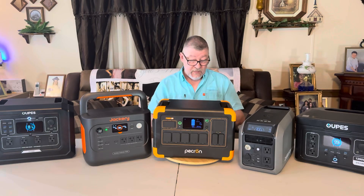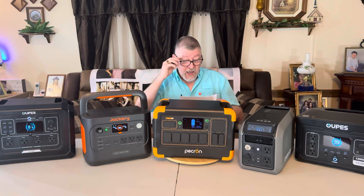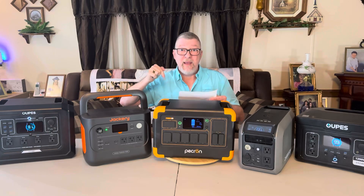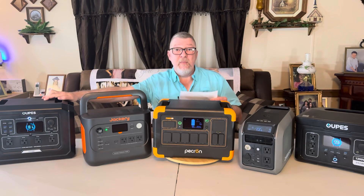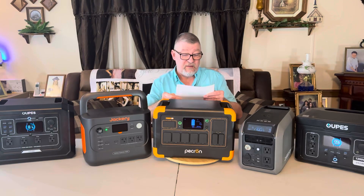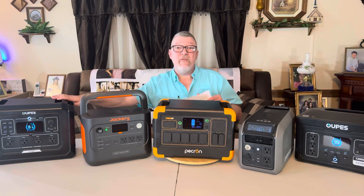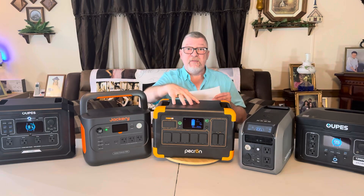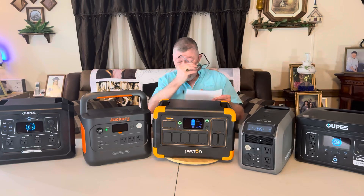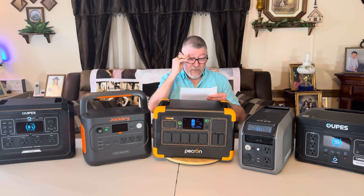In number five, we have the OAPS Mega 1 — which is actually the biggest power station here, and you'd think it would last the longest. Right now it's $449 on Amazon and their website. It's a 1,024 watt hour unit, 2,000 watt output — versus 1,800 on the Pekron — and a 4,500 watt surge peak power. This one ran my double-door refrigerator for exactly eight hours. I measure on a kilowatt meter that gives me the exact time down to the minute. So eight hours on the Mega 1 — that's number five.